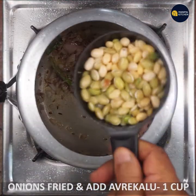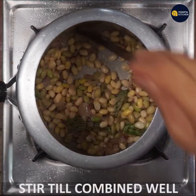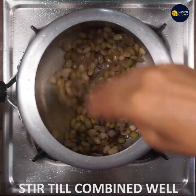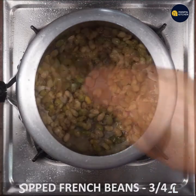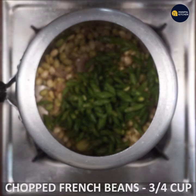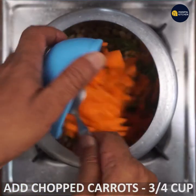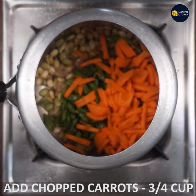Keep it in. I will mix it in 2 minutes. I will cut beans and carrots, and mix it in a little bit.